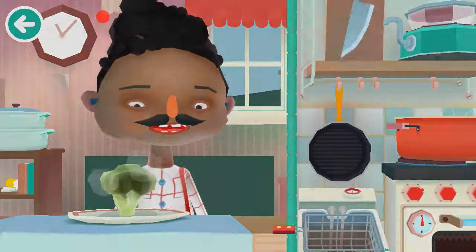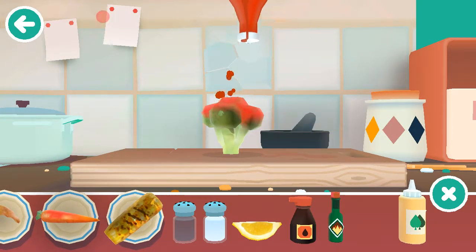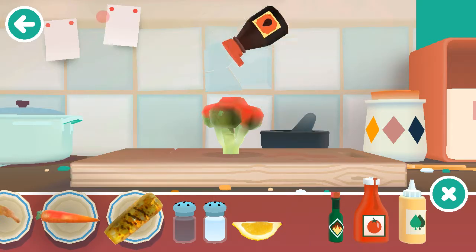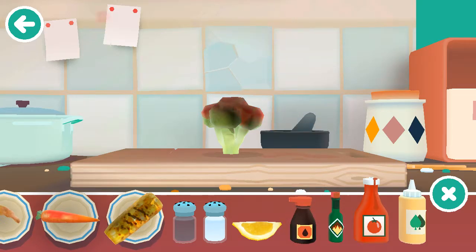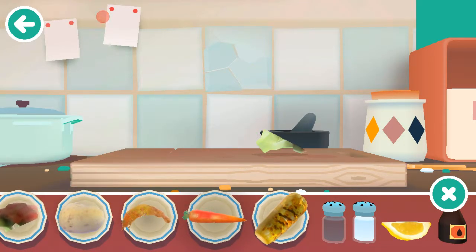Now that our broccoli is done boiling, we take it to the cutting board to apply the fat, ketchup, and soy sauce. There we go. I cut my broccoli in half — who needs the stem anyway?